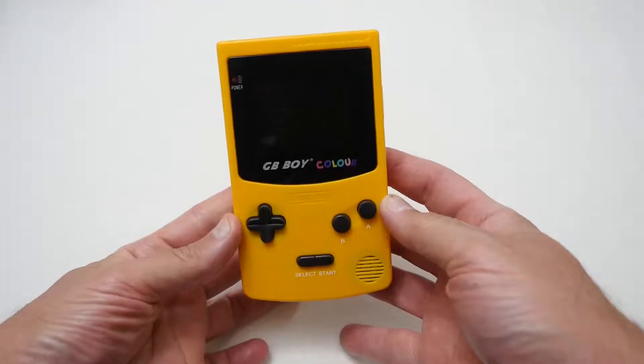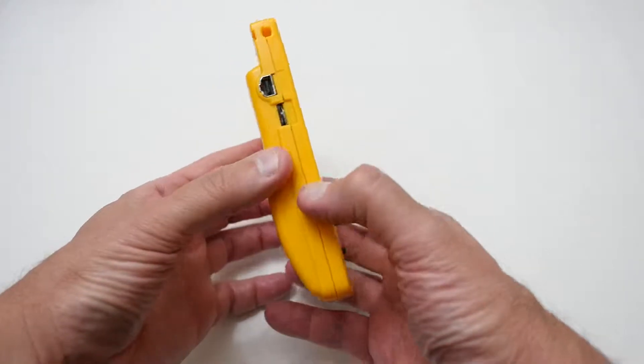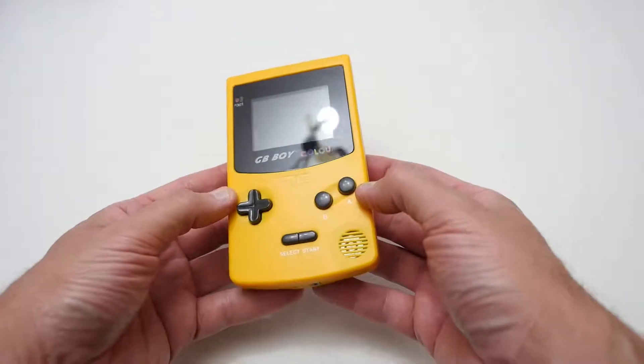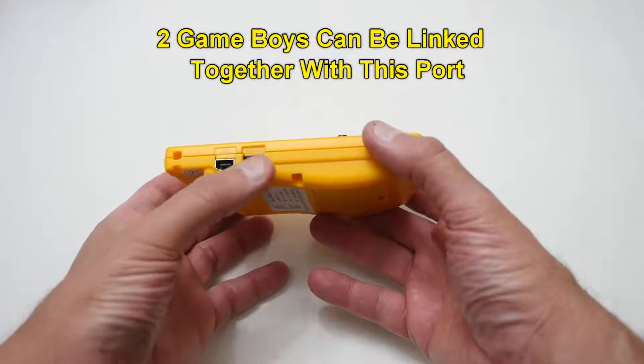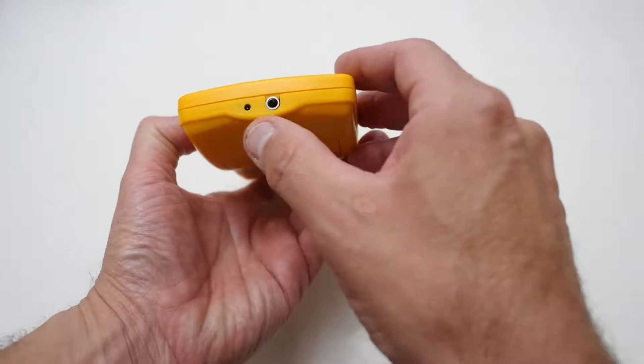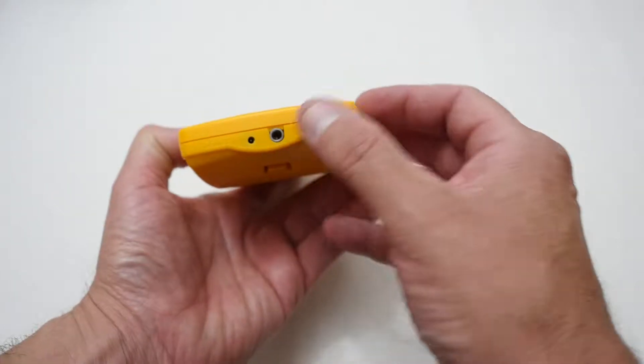And finally we've got the actual console itself, and as you can see I've picked a yellow-colored one — it's quite a striking color, I quite like it. Going around on the side, you've got an external port, a volume control, a DC-in port so you can run off mains, and a headphone jack.